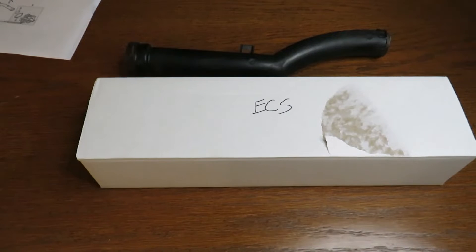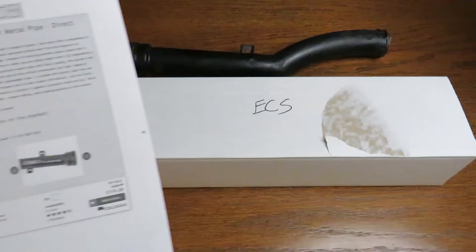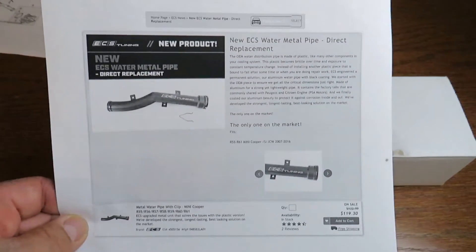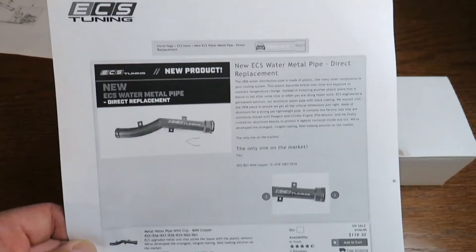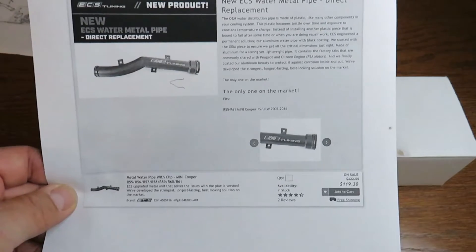Hey guys, welcome to Mini Cooper. What I'm going to talk about is the water crossover tube that's used between the thermostat housing and the water pump. What I found — I was so excited — is ECS sells a metal version of the plastic tube that comes OEM, and it's actually a little over a hundred dollars.